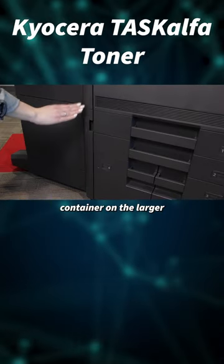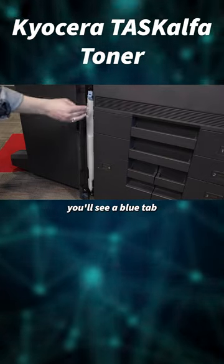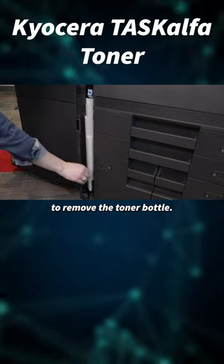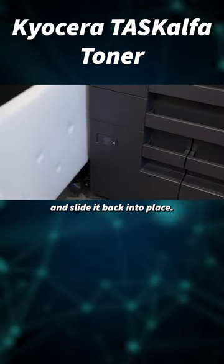The waste toner container on the larger machines is located here on the side. You'll see a blue tab that you can lift and slide out to remove the toner bottle. Then you can simply grab a new toner and slide it back into place.